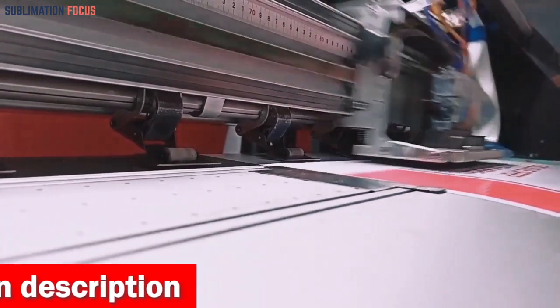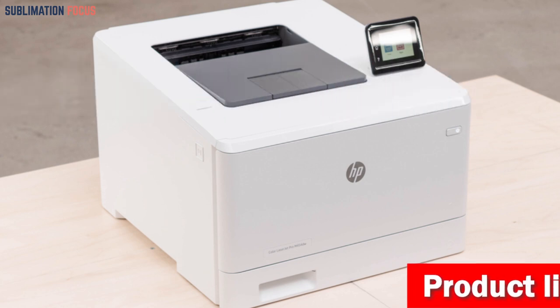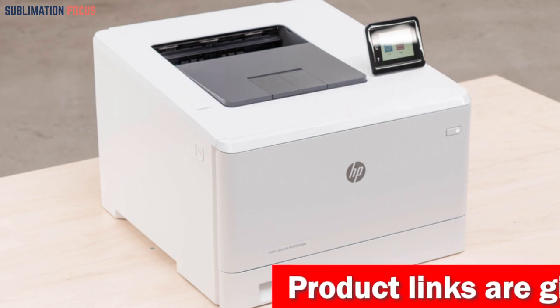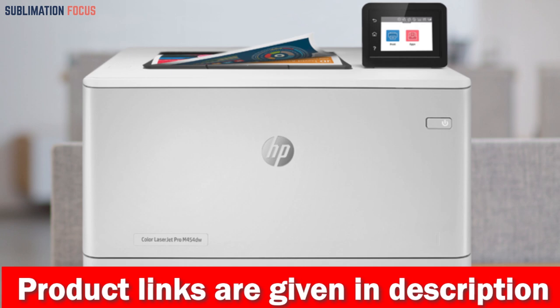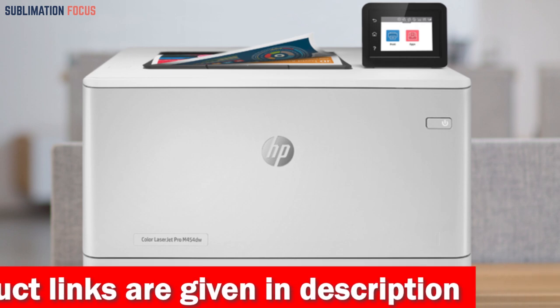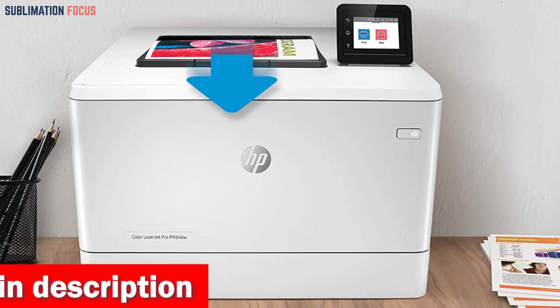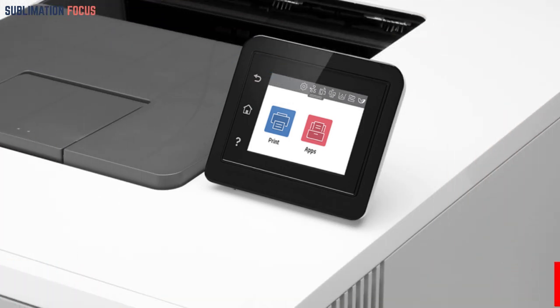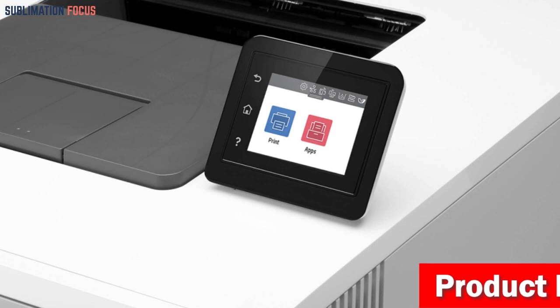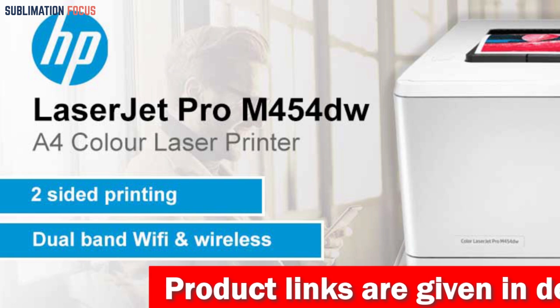Number one is the HP Color LaserJet Pro M454dw Wireless Laser Printer. The HP Color LaserJet Pro M454dw is an excellent choice for Android users looking for a reliable printer that delivers high quality prints, whether for documents or photos. With its fast color printing and automatic duplex printing features, you can get your prints done in no time without compromising on quality. The 2.7-inch color touchscreen control panel makes it easy to operate and navigate.